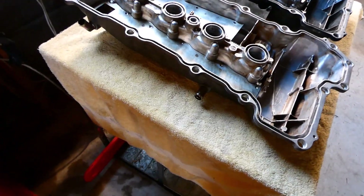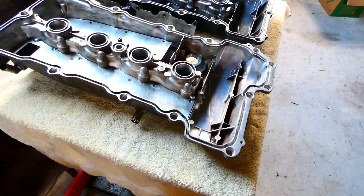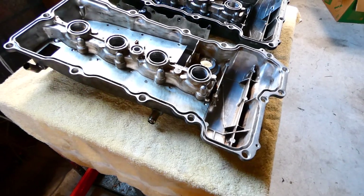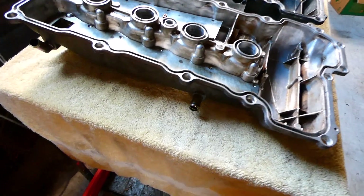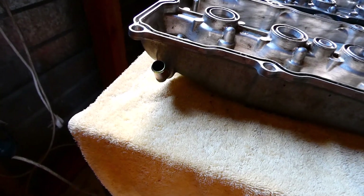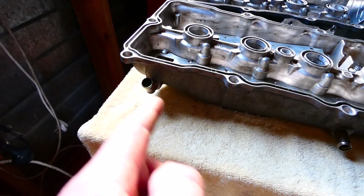The main advantage of using the S14 rocker cover has to be that added air volume, and then having the separated sump return and air inlet return.